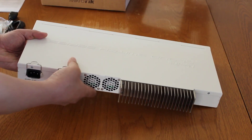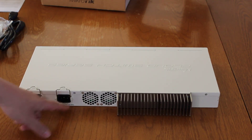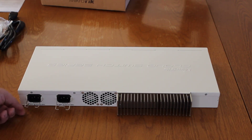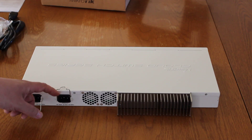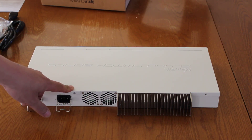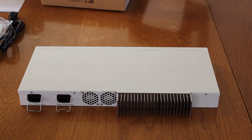Turn it around. We have the two inlets for the dual power supplies, and a little latch to hold the power cord in so that it doesn't accidentally get pulled out — which is kind of nice, you don't see that often in a lot of switches. We've got two fan outlets, and although this system is supposed to run silently due to the massive heat sink, that does most of the job of cooling. When it reaches a certain threshold temperature, the fans will kick in to help out.